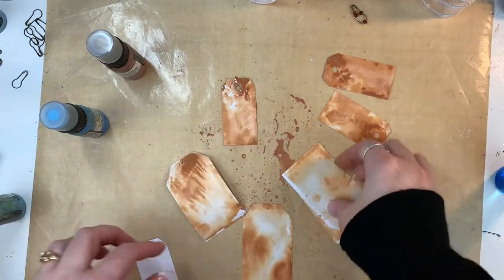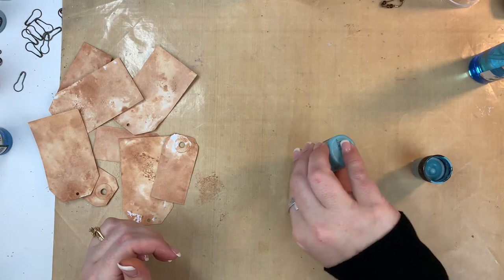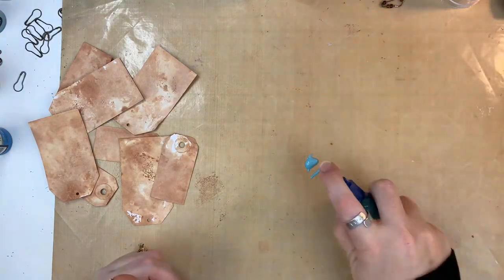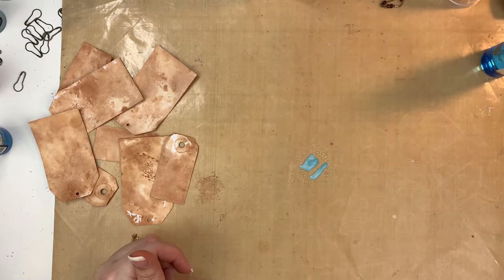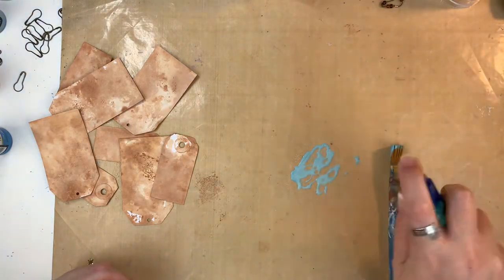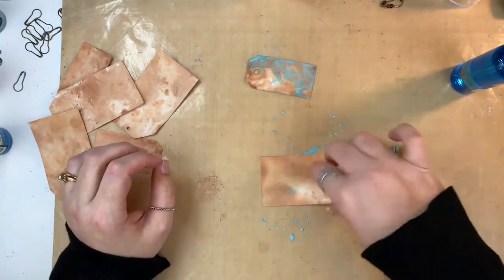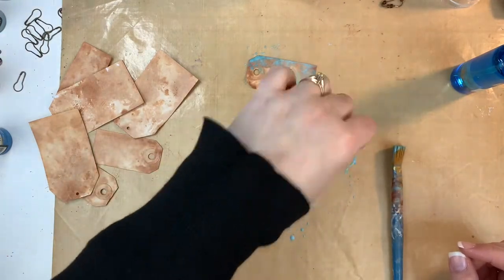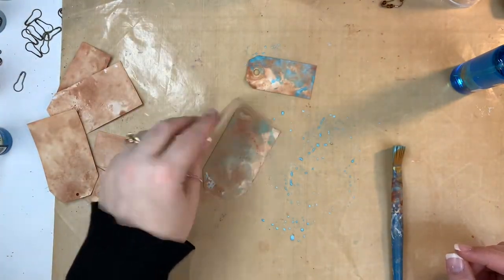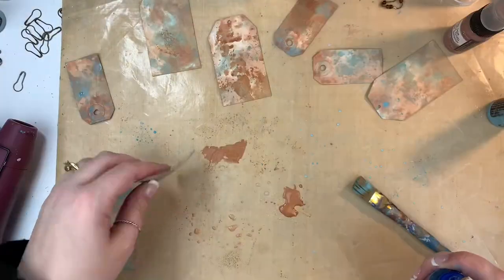I have eight tags in total — four small ones and then four of the bigger size. I took those and dried them, and now I'm using Broken China. I apologize for the camera angle — I did not realize this was so weird until I started editing this video. I must have bumped my little thing that holds my phone. Anyway, I'm doing this same process with Broken China. This combination of colors — Broken China and Vintage Photo — is one of my favorites; it does some really nice things when they mix.